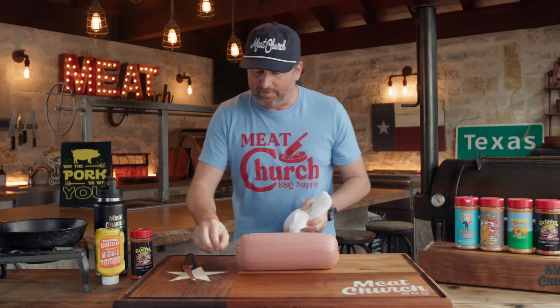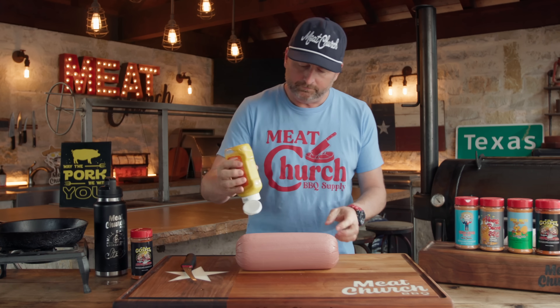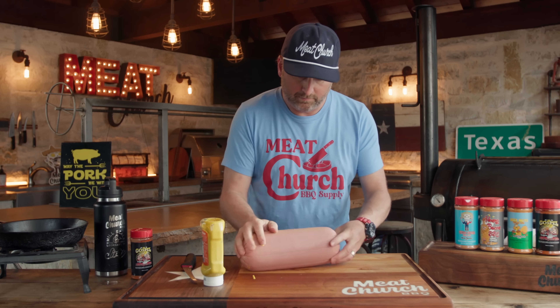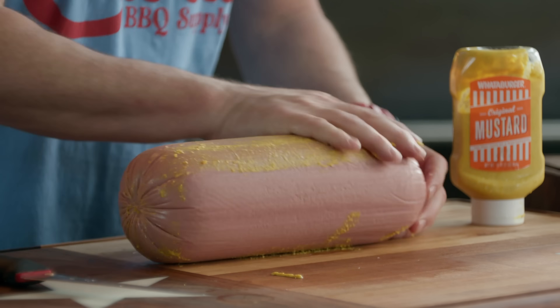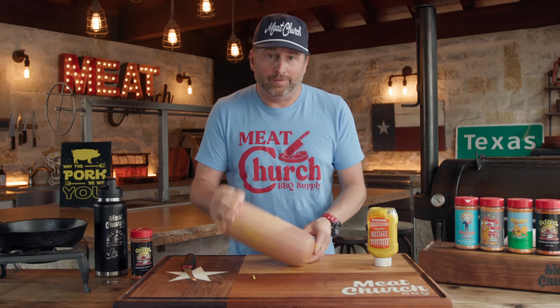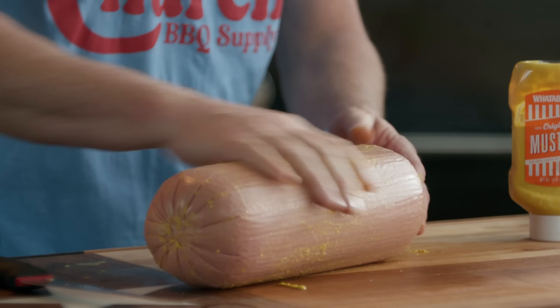I'm going to wipe my hands off and then slather with some yellow mustard to act as a binder for the seasoning. Going to get a little messy here — that's okay. All nice and slathered up.